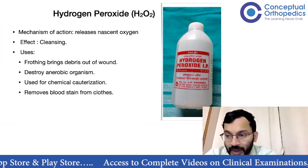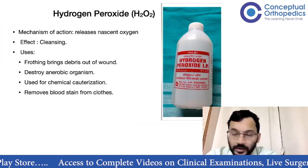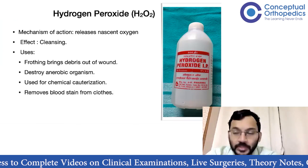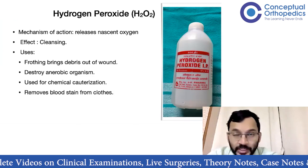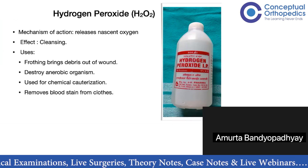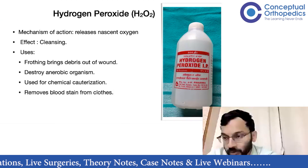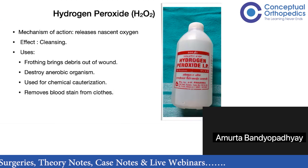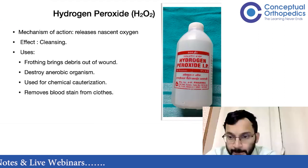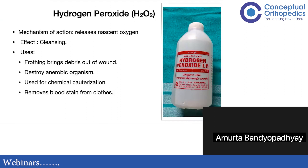Next is a bottle of yellowish to orange colored liquid without labels — Savlon. Savlon contains cetrimide, chlorhexidine gluconate, and isopropyl alcohol. Its main effect is as a disinfectant agent, and it can also be used as a cleansing agent.